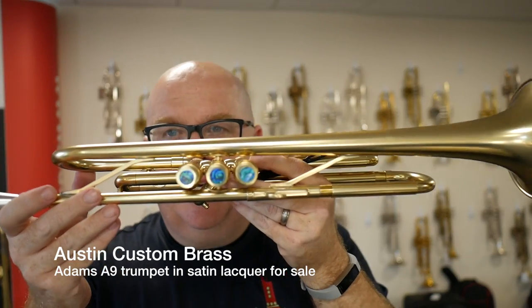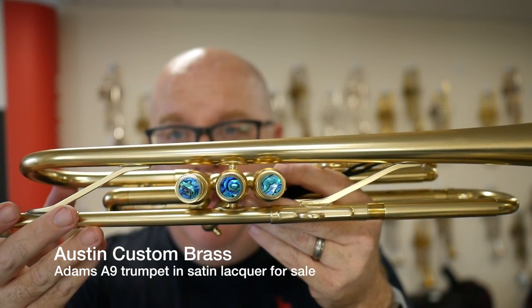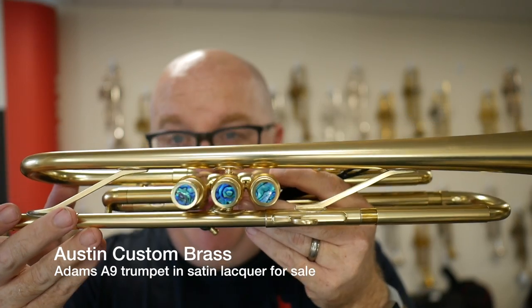I don't know if you can see those buttons — check these buttons out. How cool is that? Those are blue abalone. It's way better to be placed in front of my head too.